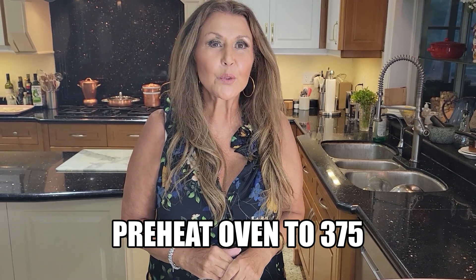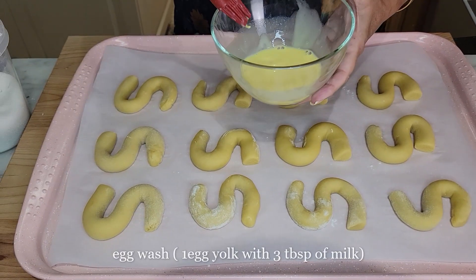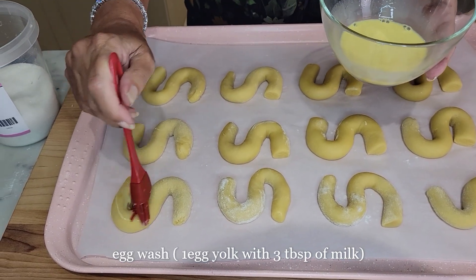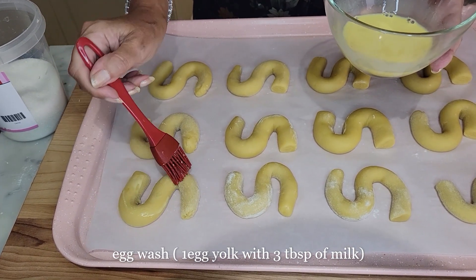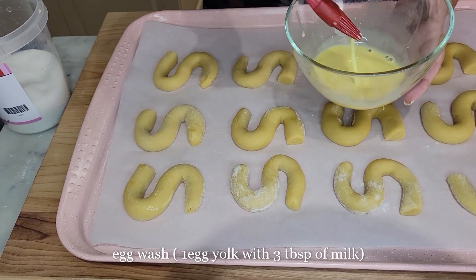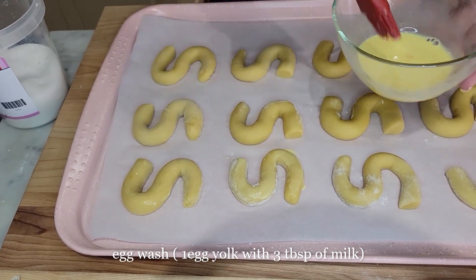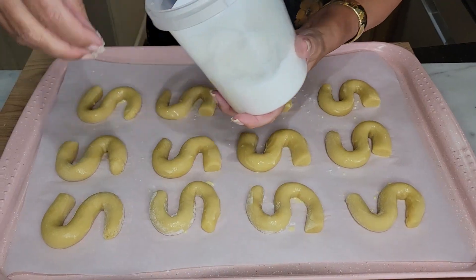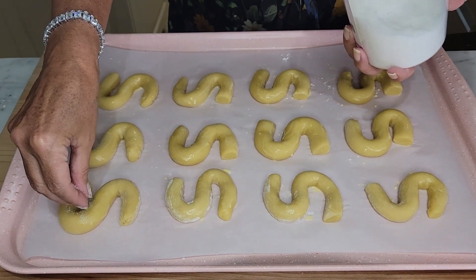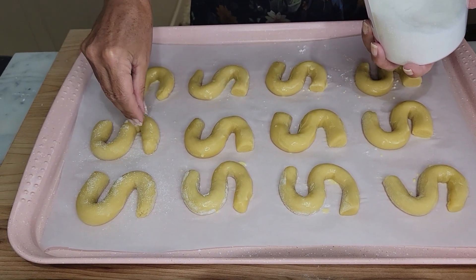Preheat your oven to 375 degrees Fahrenheit. I'm going to give my S cookies a very nice egg wash — it is one egg yolk with three tablespoons of homogenized milk. I'm going to sprinkle the cookies with sanding sugar. I like sanding sugar, but if you have regular sugar just use regular sugar.